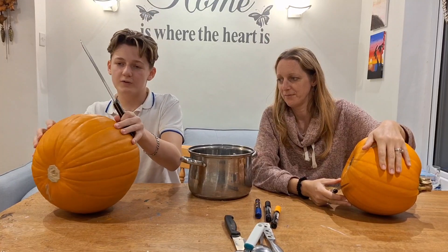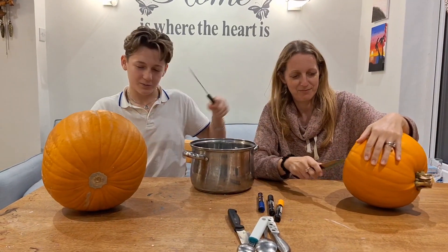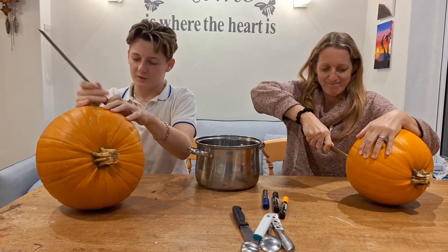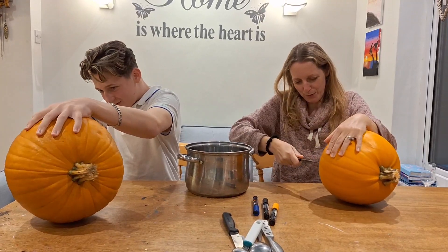I'm going to use a bread knife. I'm going to cut a hole in the bottom and get out all the pumpkin guts, putting them into this bowl right here. Here we go. I'm going to do the same. Oh, it's tough.